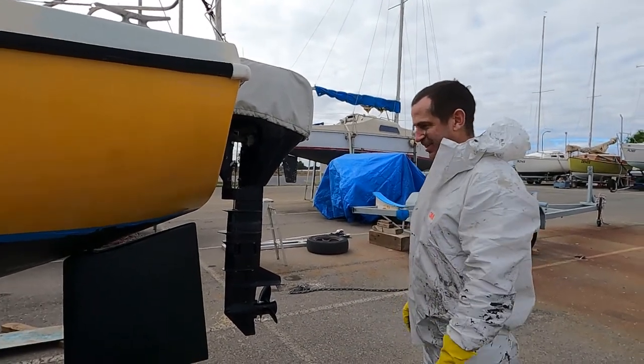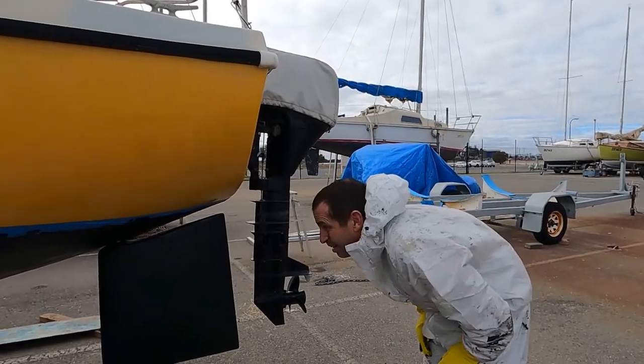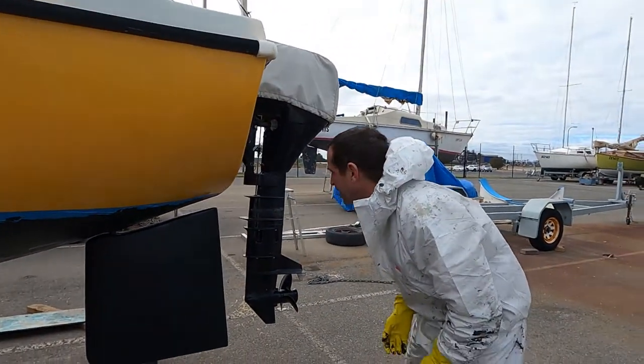That's one coat of paint, actually. Two coats in some of the areas that are going to get more wear, but getting under that hull is a pain. I'm going to put it in the cradle next time. There are still some bits I can't get to, but for a few months that's going to be okay.